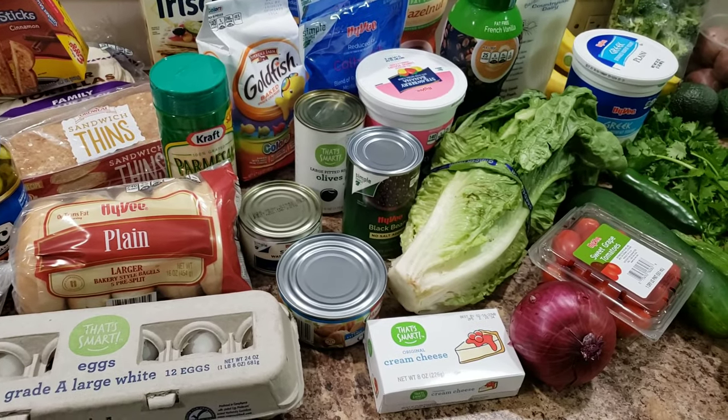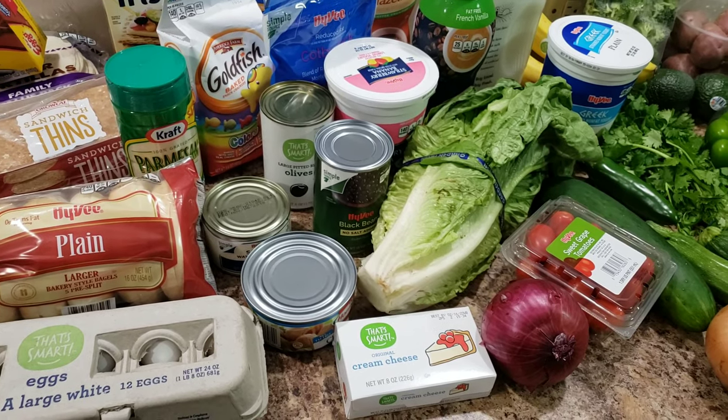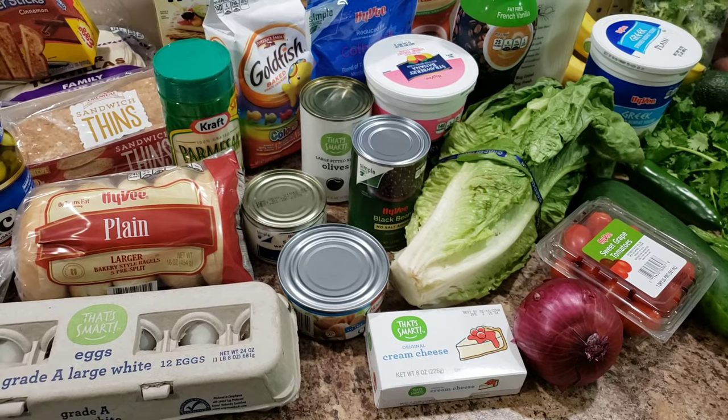Anyway, that's all of our groceries — that was a long haul, I'm so sorry I talked way too much! I hope you guys are having a fantastic day and we will see you in our next video. Bye!